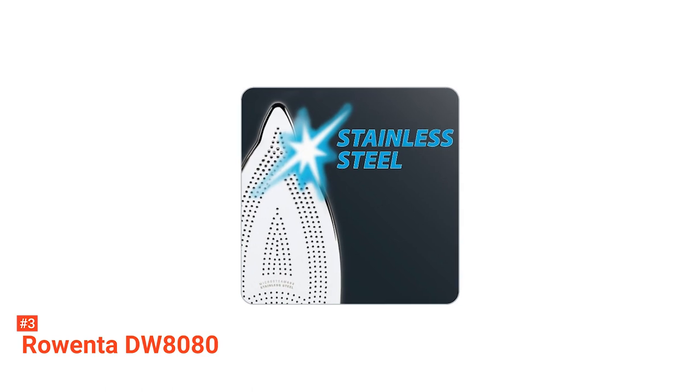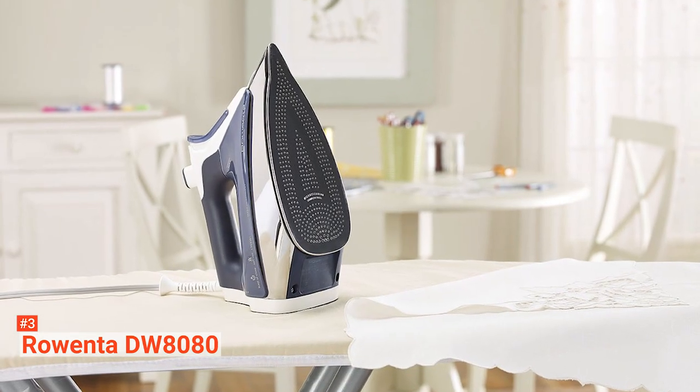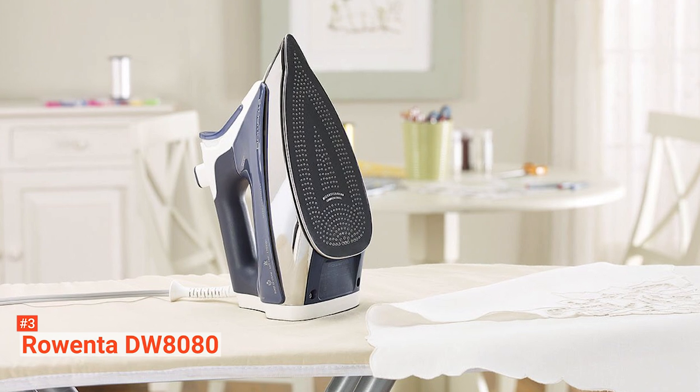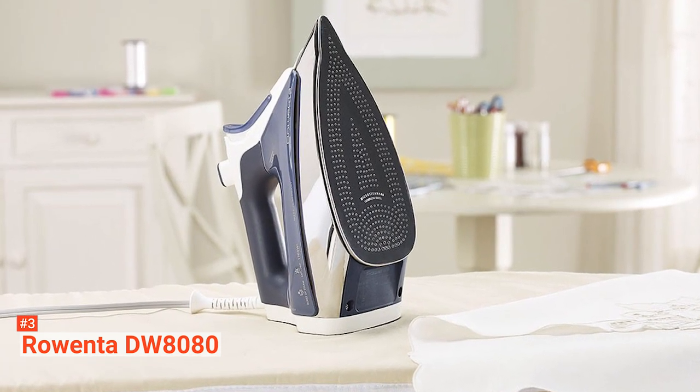Expect only the best with German-made irons and Rowenta. This iron is built to last with features such as a stainless steel soleplate, anti-calcium system to use any water, and an auto-cleaning system.